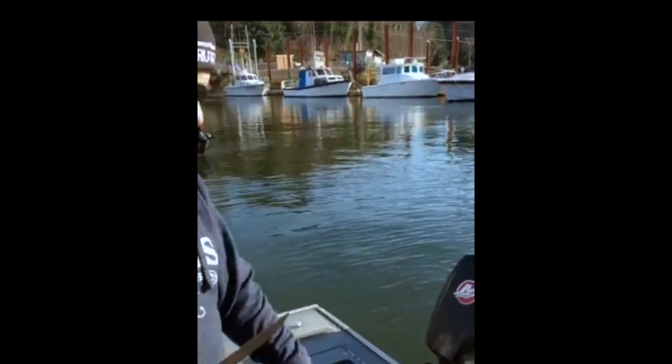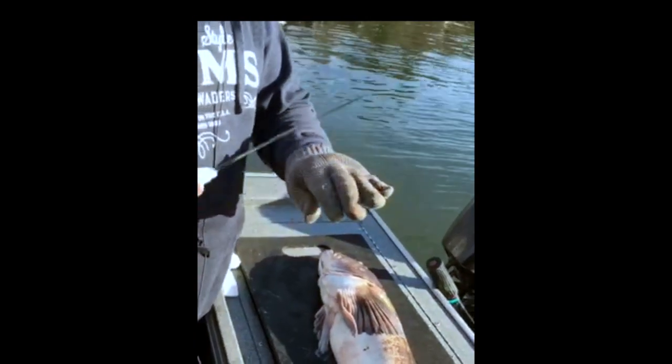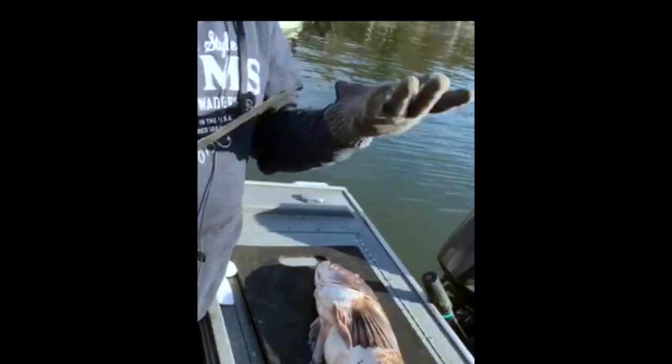Got a brand new Dexter Russell fillet knife for my birthday, so we'll be giving that a shot. And always try and wear a fillet glove — you never know when something might happen, and you can't cut through them very easy.